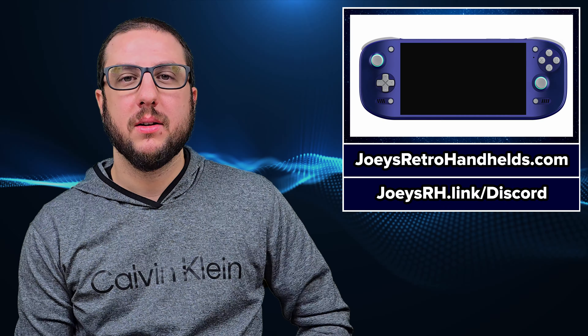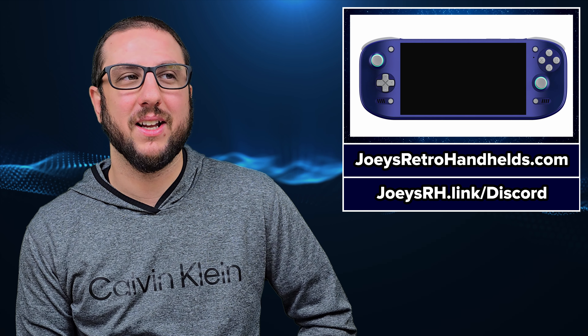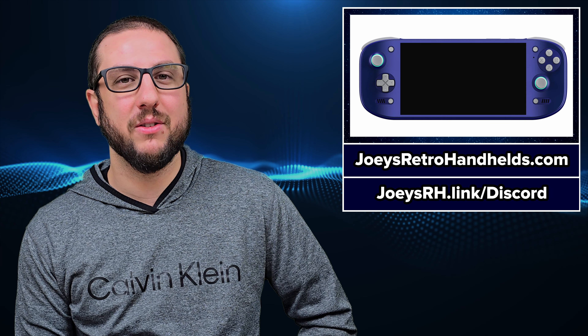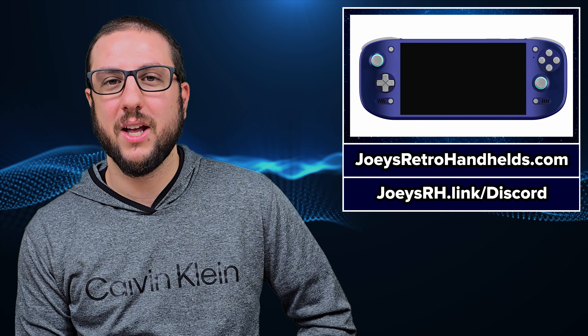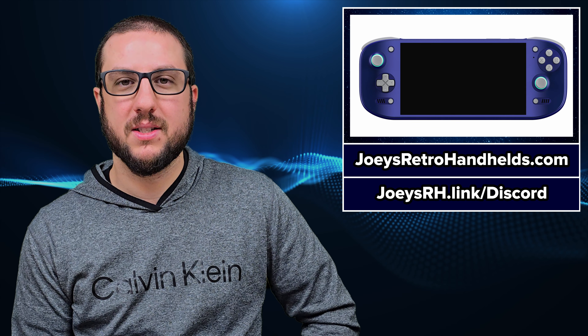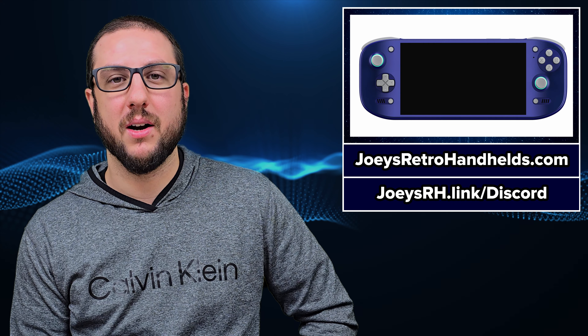I saw some weird takes online that nobody's buying this, and it's crazy that certain SKUs are still available after a few hours. I just assume those people are out of touch a little bit. Look, I get that you like your Steam Deck a lot, but not everybody does, not everybody wants a Steam Deck, not everybody is looking for a Steam Deck. A lot of people want something like this, and not everything needs to be a 'just buy a Steam Deck, bro.' The Steam Deck is great but it is not always the answer.